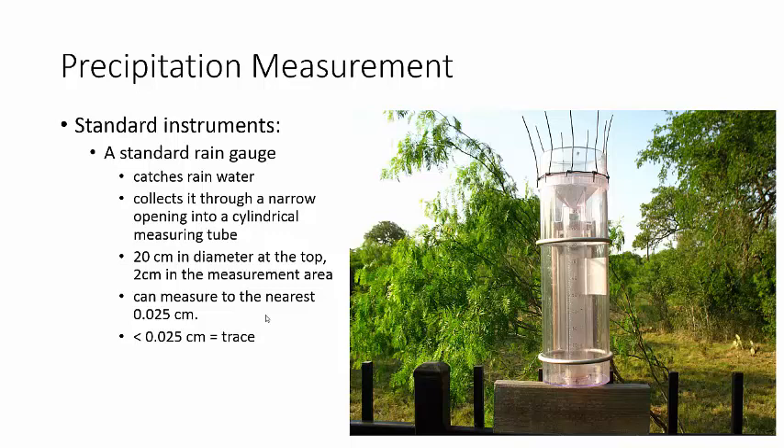It can measure down to the smallest part, which is 0.25 millimeters — it's really, really small. And sometimes you can see that there's water in there, but you can't actually tell how much it is because it's less than 0.25 millimeters, so you call that trace. Like, I know there's water in here but I can't measure it because it's too small, so it's a trace amount.